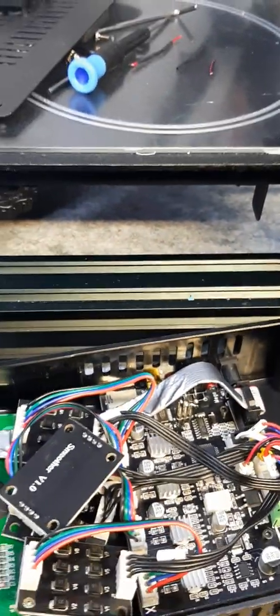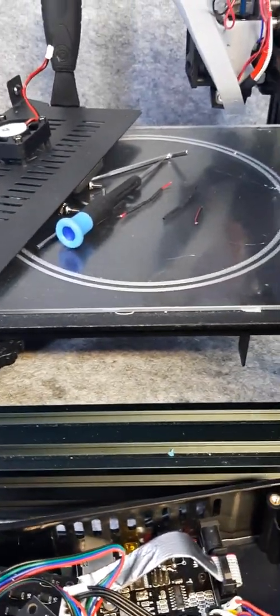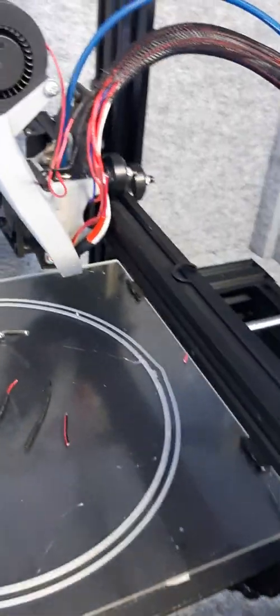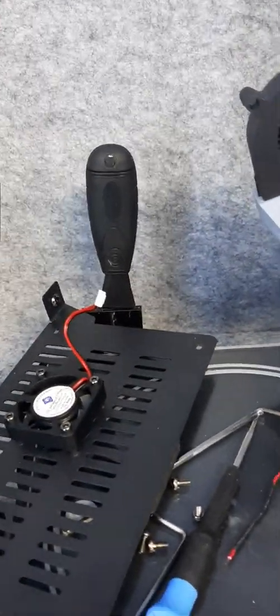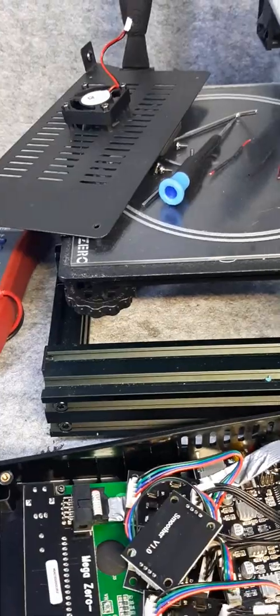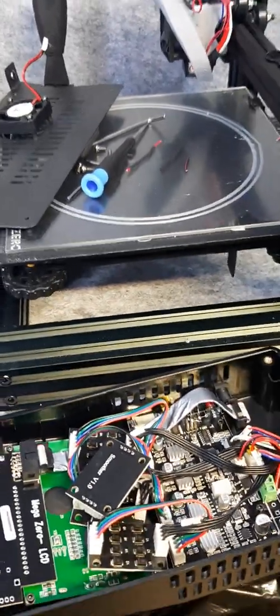Stuff like this happens a lot with 3D printing. Either you need an expensive high-end machine where you only change components by disconnecting and reconnecting wires, or you need to know what you're doing with soldering, voltmeters, and things like that. Just part of the whole 3D printing journey.